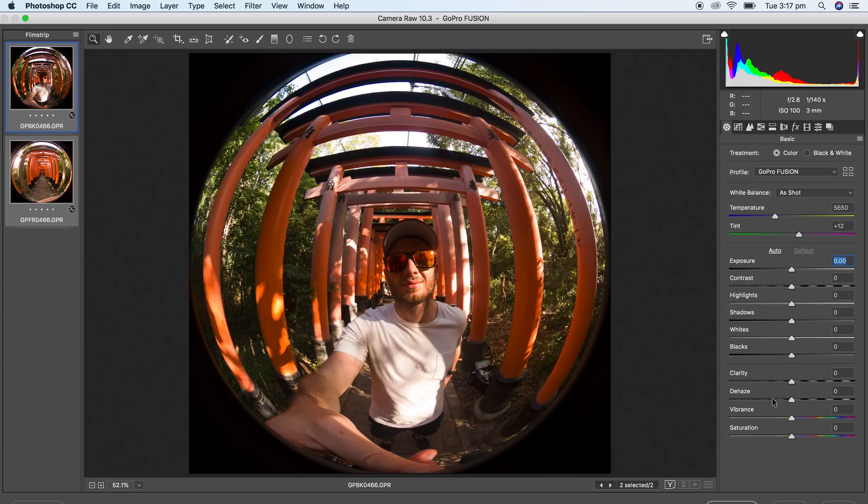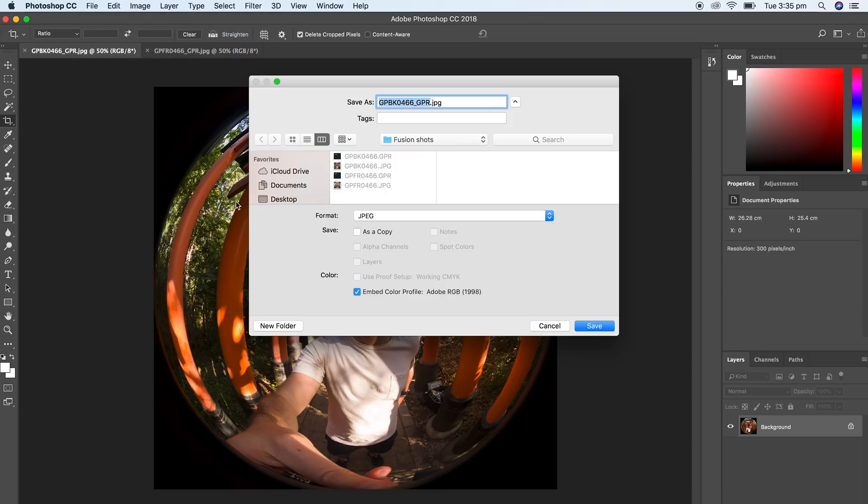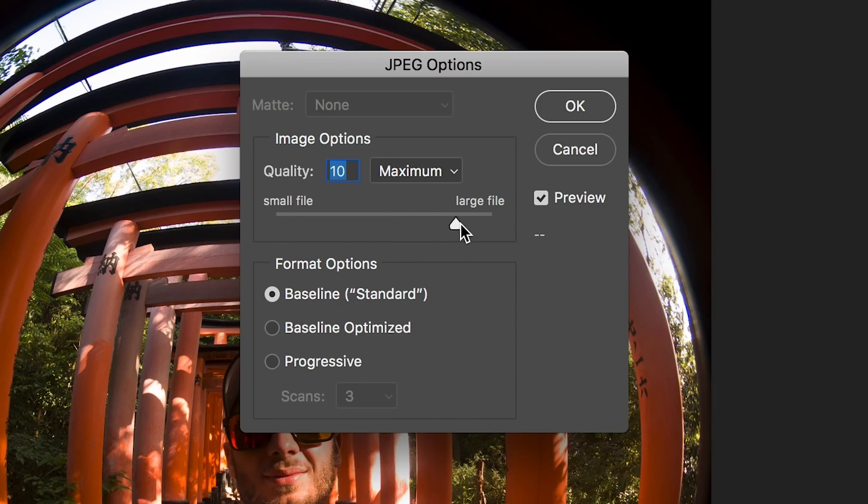It's up to you to make your color adjustments — you can also do this in Lightroom, just follow the same process and make sure you're color correcting both files at once. When you're done, go to open images and save these as JPEGs to the same folder as before. However, having the exact file name is going to be super important. What you need to do is add an underscore GPR in capitals to your file. Yes, it's a JPEG, but we're saving it as underscore GPR dot JPEG for both our front and back photos.